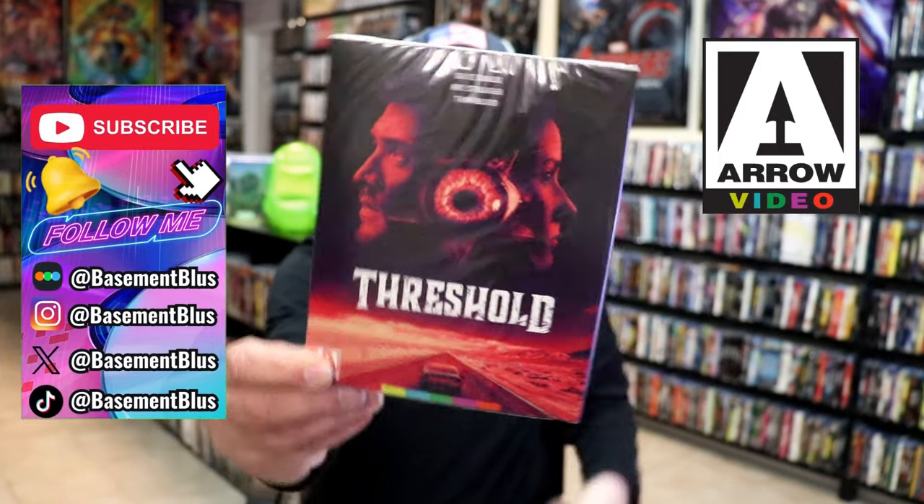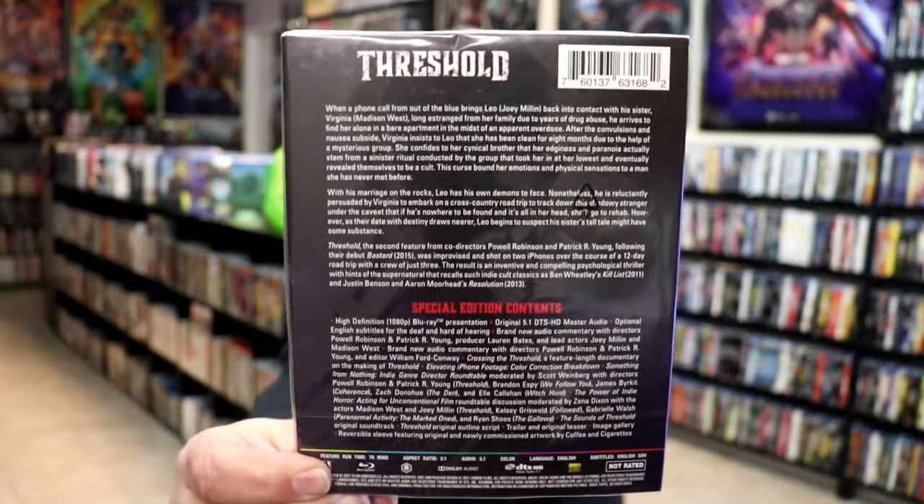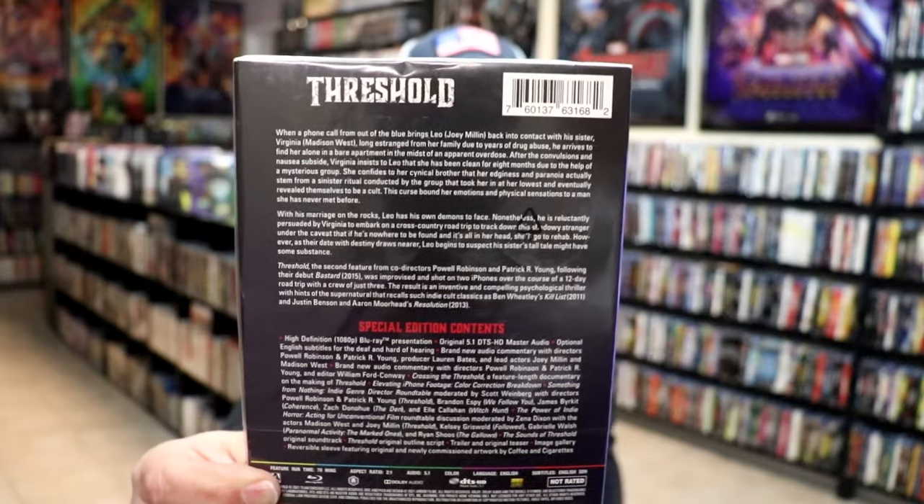Here's the front, and here's the back. If you'd like to read up on it, check out these special features, which I'll put up on the screen so you can get a closer look. It is loaded with special features, which I've always appreciated from Aero.